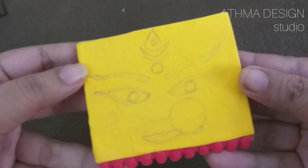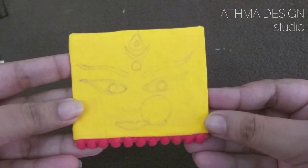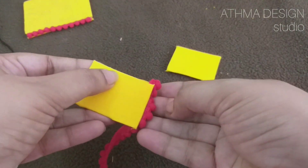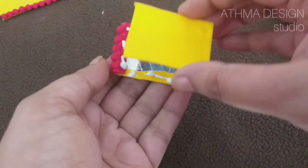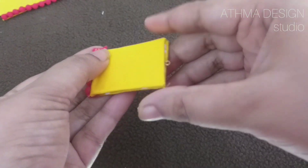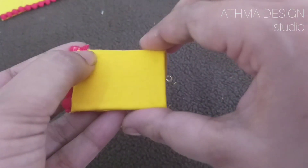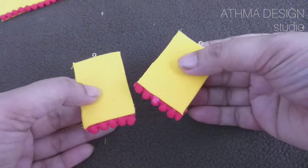I have already made the image here. I have made the same pom-pom on the back side. I will hold it together with glue and pull it into shape. I have used two methods to put it in.